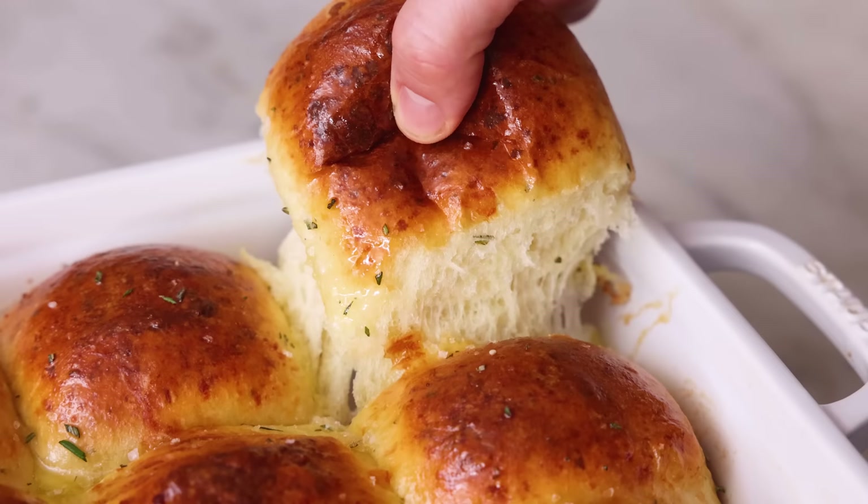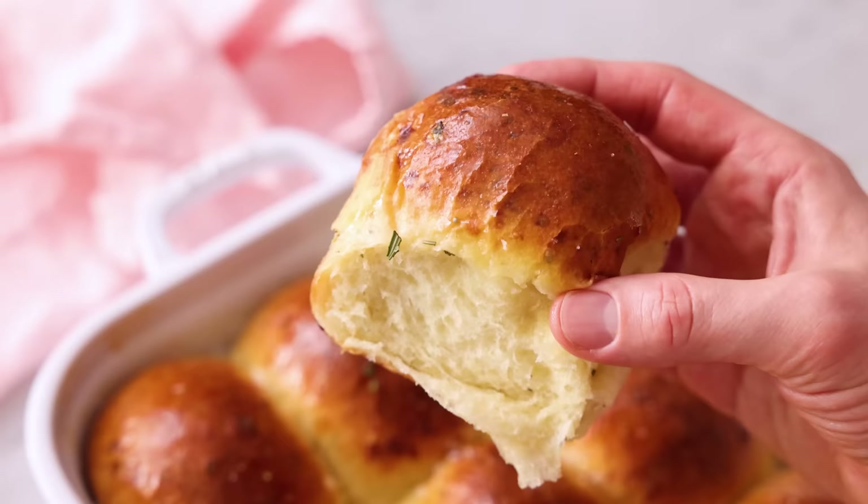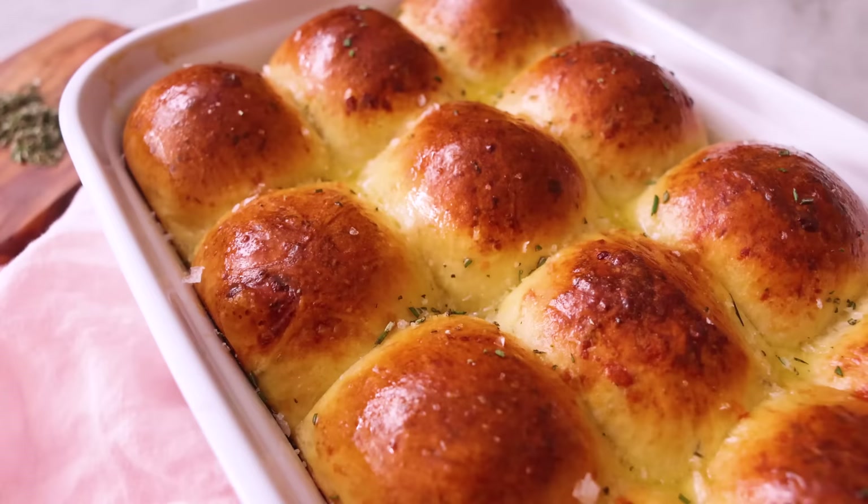Let them cool for 10 minutes, and then look at that pull apart. It's like a cheesy rosemary pillow with butter. I hope you get a chance to make these rolls. Grab a copy of the book if you don't have one already, and if you liked this video, check out my book playlist.